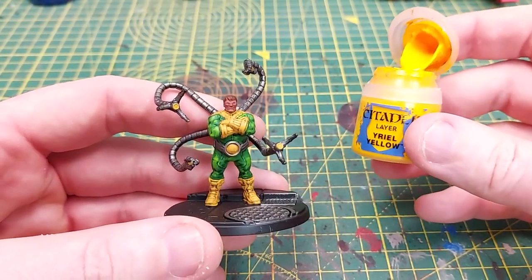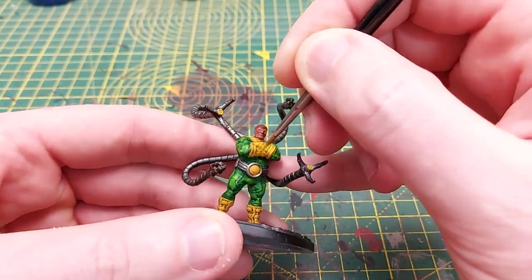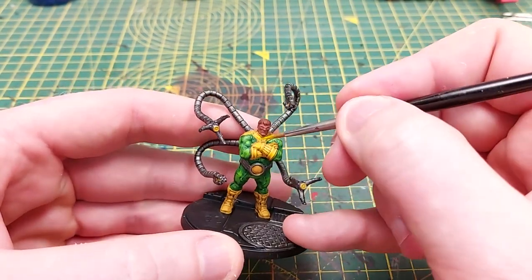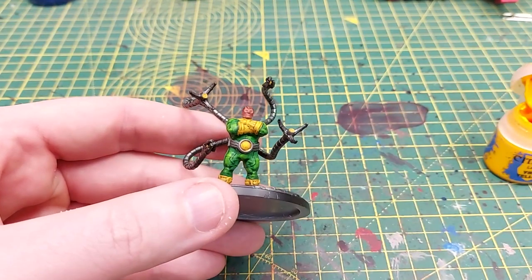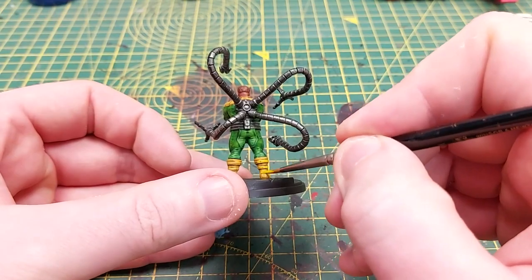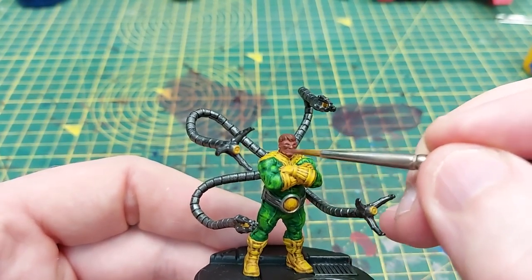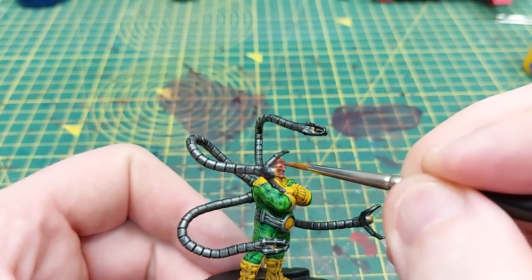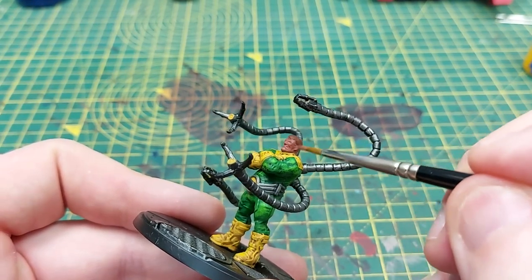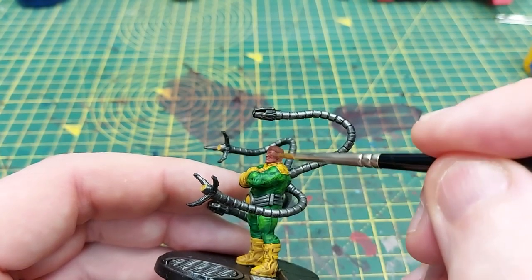Once done with Averland Sunset we will then use Yriel Yellow just to highlight the extreme raised areas of all that yellow — again the ridges of the gloves, the straps on the boots, and the shoulder harnesses. We then use Bugman's Glow to lightly highlight the face again, as the Reikland Fleshshade wash will have darkened it down slightly. We're just going over the raised areas with Bugman's Glow to start lightening it back up.